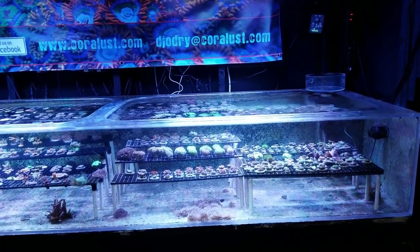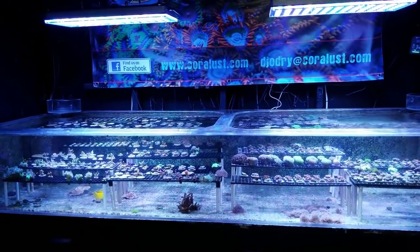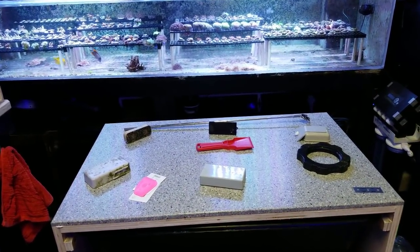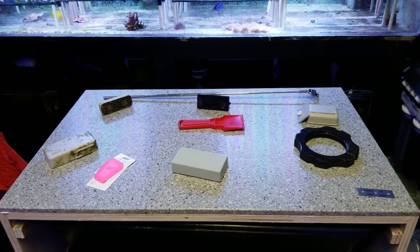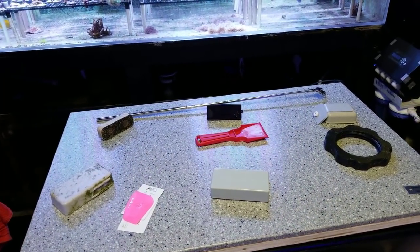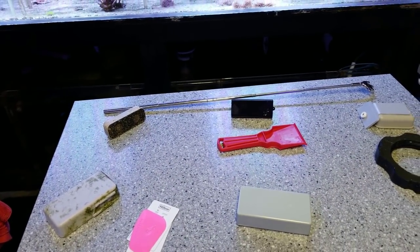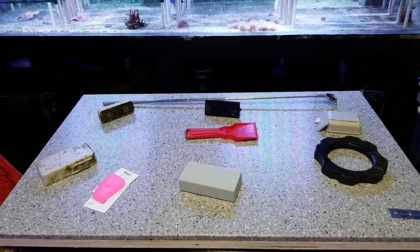As always guys, thanks for watching and happy reefing. Please leave your comments below — if you've got an awesome idea or know a product, please leave a link below. I like to represent other companies and give a shout out. I had my magnetic Flipper here and I don't know where that got lost in one of the tanks. It's not a very strong magnet, but it's got the blade on one side and the scratching pad on the other — but they need removable scratching pads. If you see one with a removable pad, I'd like to check that out because those pads wear down and don't work as well after not too long.